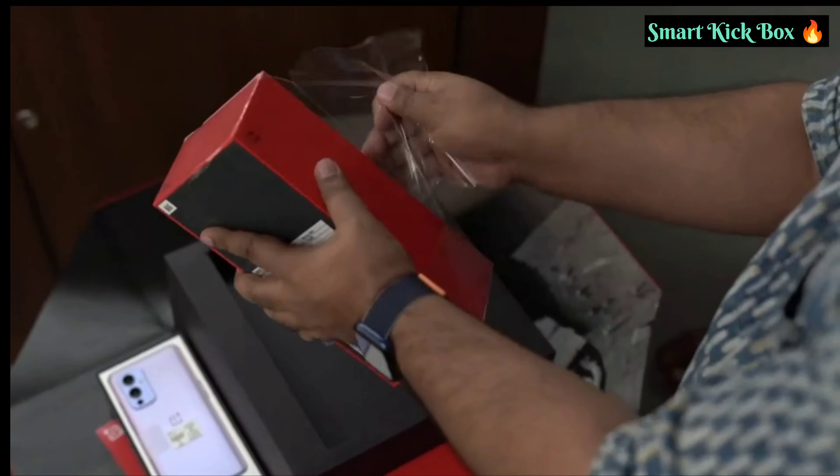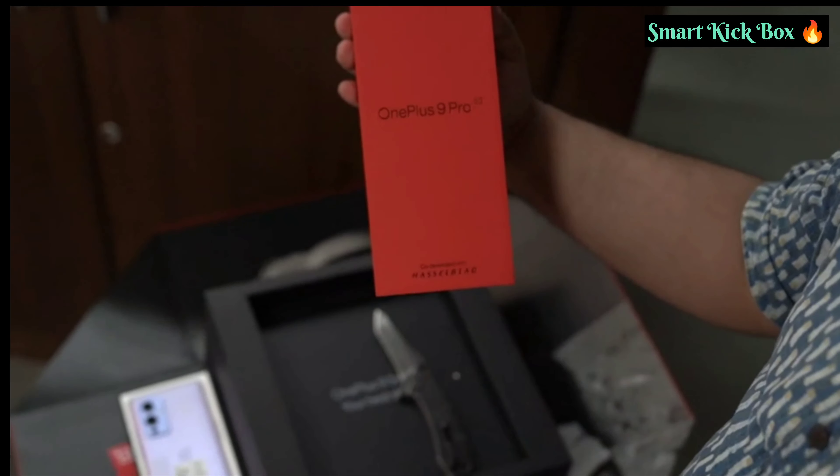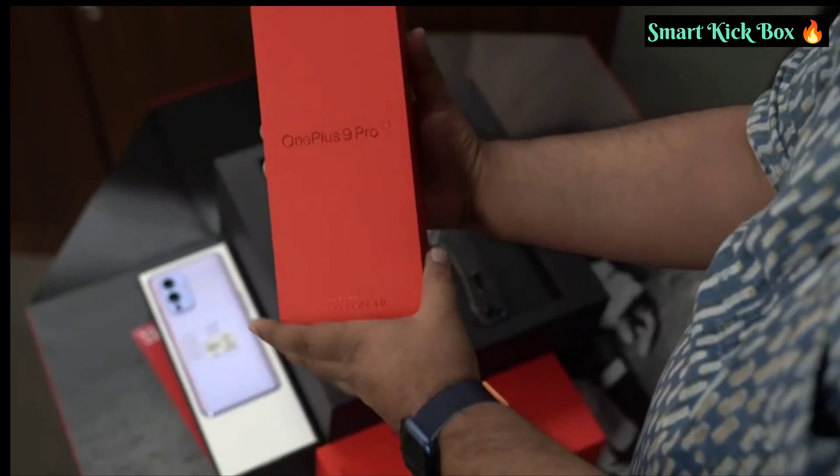The OnePlus 9 series' specced-out variant comes with a pro moniker called the OnePlus 9 Pro. In this video, we will be unboxing the smartphone and taking a look at its top features.